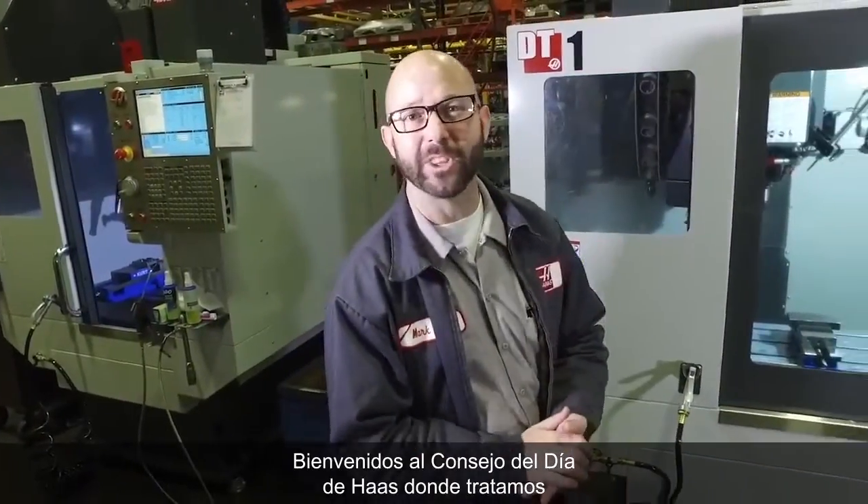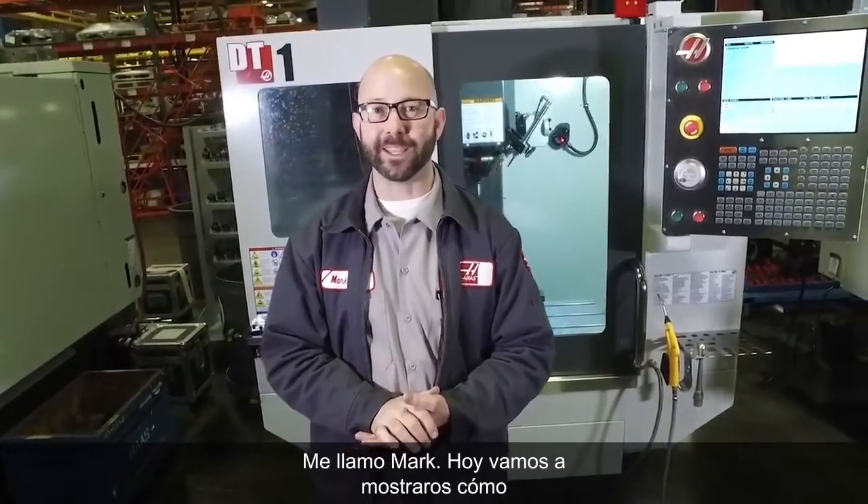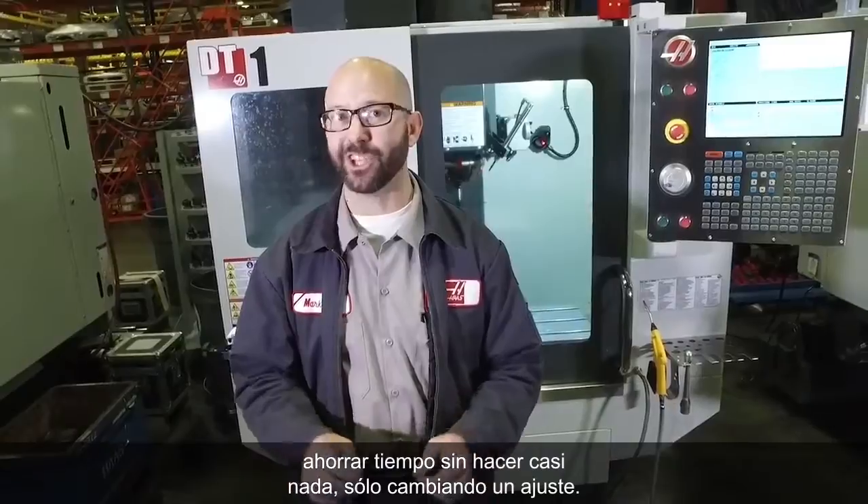Welcome to the Haas Tip of the Day, where we cover the topics that every Haas machinist needs to know. My name is Mark, and today we're going to show you how you can save time by doing almost nothing — just changing a setting.